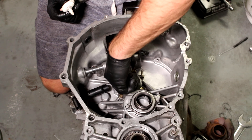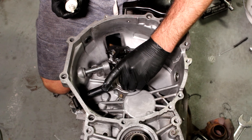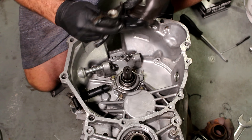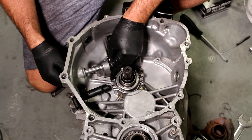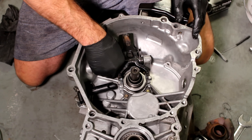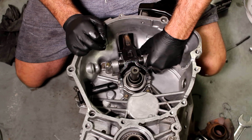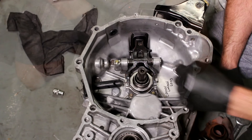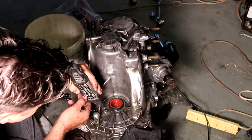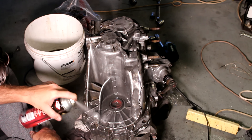I start installing the thrust bearing and the fork after using some anti-seize grease to make sure everything's going to move freely. One thing I noticed is that the fork springs were actually installed wrong when I was pulling this apart — if you're doing this yourself, take the time to get this right, because once this gearbox is reinstalled you can't get to this section again. Now that's all done, it's time to get the wire brush and clean the many years of dirt, grease, and muck off this gearbox.